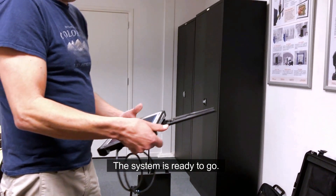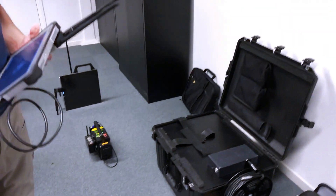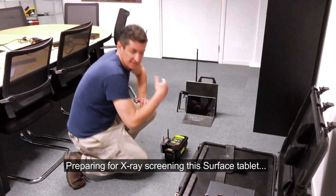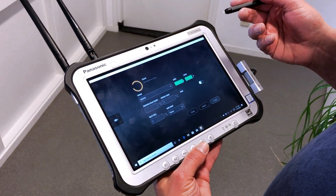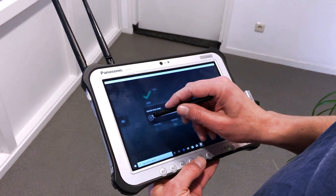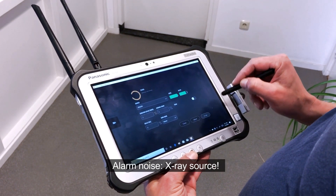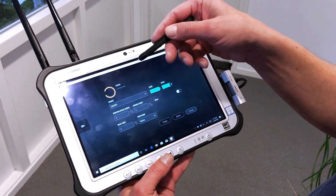The system is ready to go — we have connection. The software is set up, initializing, and auto-connecting. You can see the battery life of each component. You can set the duration — let's take one with about five pulses.